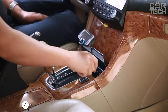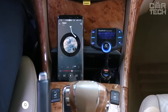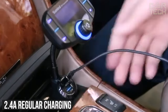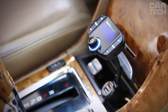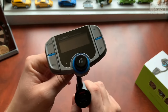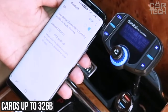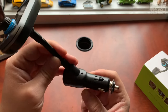A Bluetooth FM transmitter with a large 1.7-inch LCD screen that displays track information, incoming calls, and battery voltage. Supports QC 3.0 fast charging and 2.4-amp regular charging via two USB ports. CVC noise-canceling technology provides clear sound when making hands-free calls. A 270-degree swivel allows you to use the device in any comfortable position. Works with smartphones, tablets, and other devices wirelessly or via aux. Supports memory cards up to 32GB. A great option for listening to music and making calls in the car.